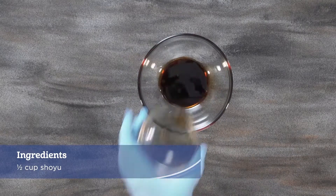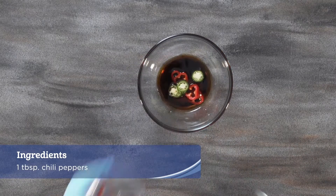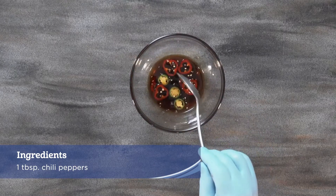Combine half cup shoyu, vinegar, sugar, and chili pepper in a small bowl and mix well to serve with the patties as a dipping sauce.